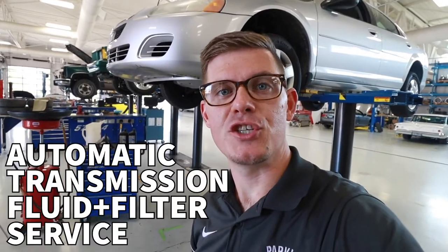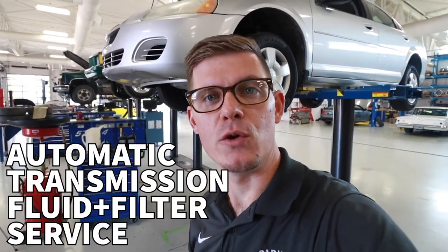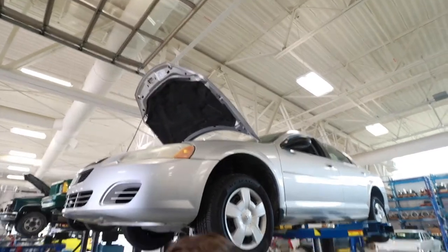Today we're going to go through the process of changing automatic transmission fluid. We're going to use the 2005 Stratus, go through that process, and talk about some of the specs and some of the things that we need to pay attention to.